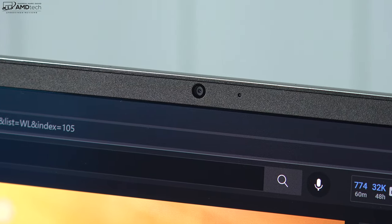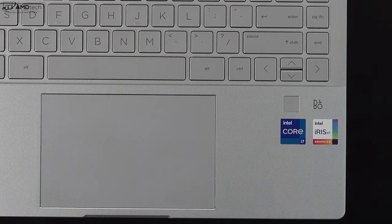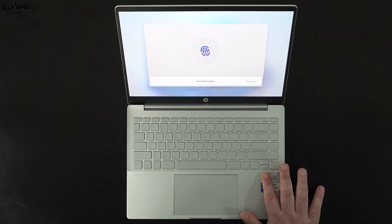This is the front-facing camera on the HP Pavilion Plus — a 1080p webcam that's really nice in my opinion. Let me know what you think about the video quality and audio quality in the comments below — is it good for Zoom calls or work-from-home needs? A couple of things to note: there's no physical shutter switch on the camera, and I don't see a keyboard button to turn it off either. For Windows Hello login, this is not a Windows Hello camera, but there is a fingerprint scanner located below the keyboard on the right-hand side that works well and registers every time.